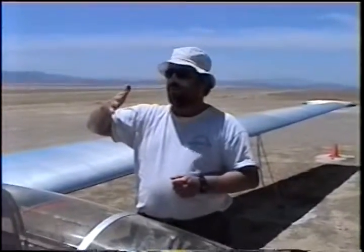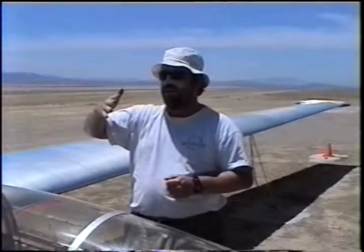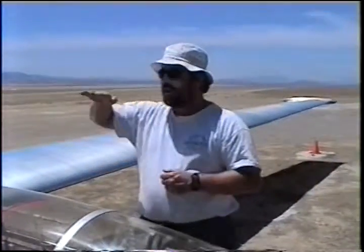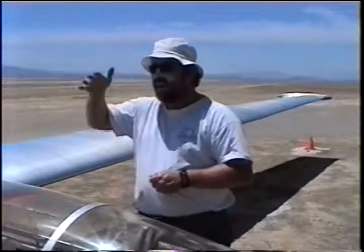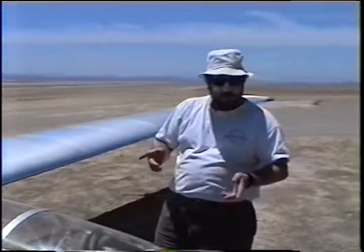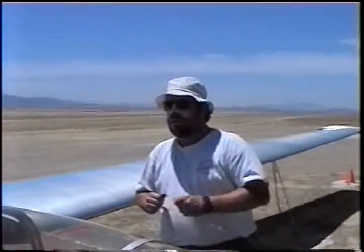If you go too slow in your turn, you don't want to slip down. What happens when you make a turn? What happens to the lifting of the glider? The load factor increases because you're presenting less lift. The wing on the inside is traveling slower than the wing on the outside — you can stall it. So we want to stay at that best L over D speed, 45 to 50 knots.